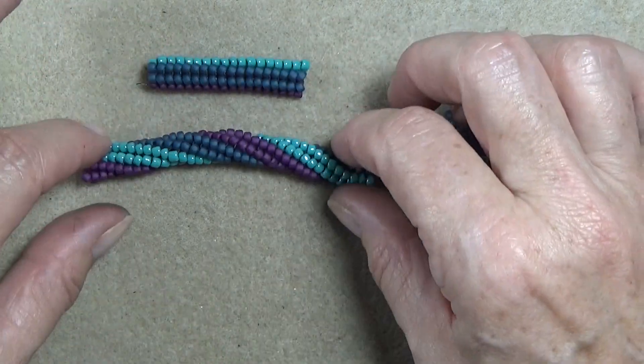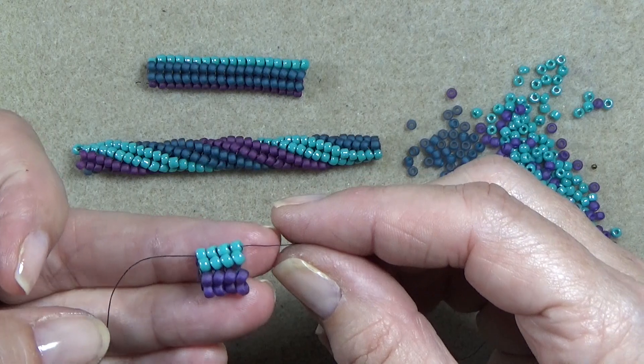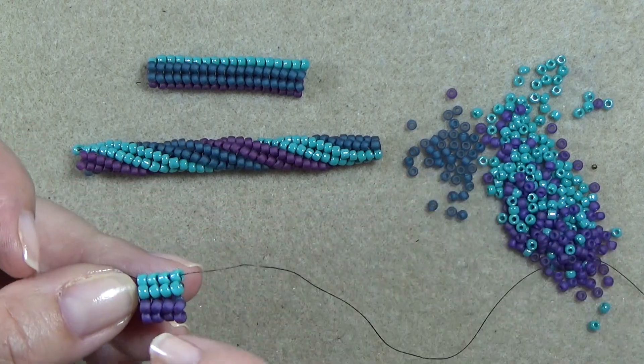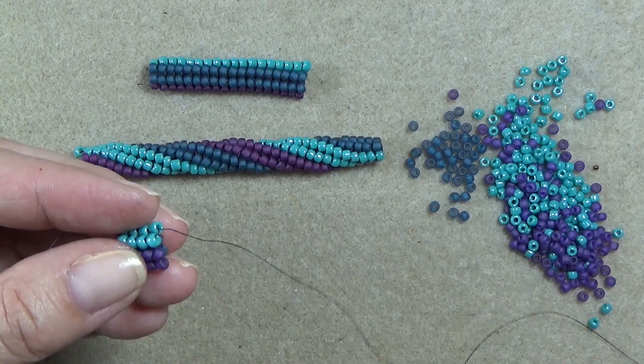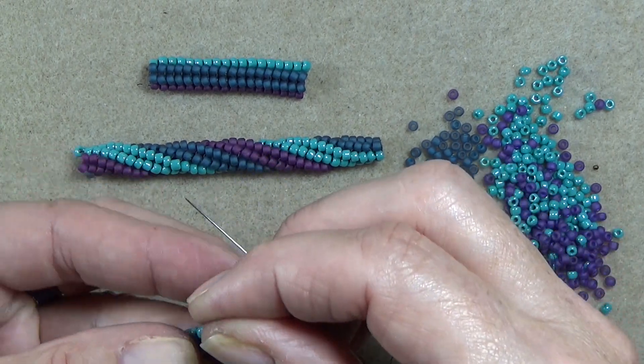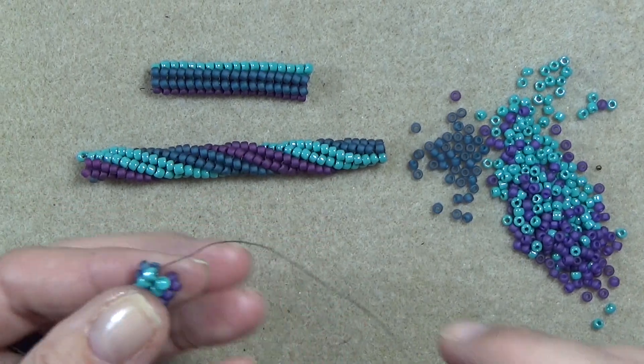So make yourself a little tube. I've made mine four rows — just something you can hold on to. I've come around, done all my rows, stepped up, and here I am. Here's where I stepped up.